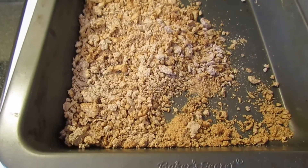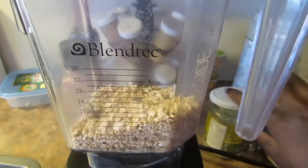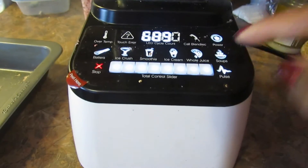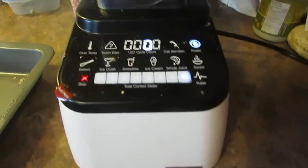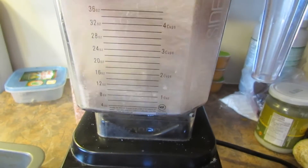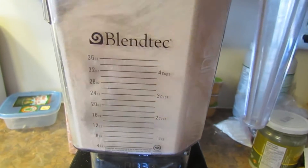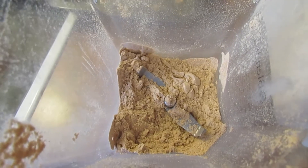I'm putting the dried pulp into my Blendtec and I'm going to set it to 10, the highest setting. I let it run the full 50 seconds, although it didn't really need to, but I did anyway.